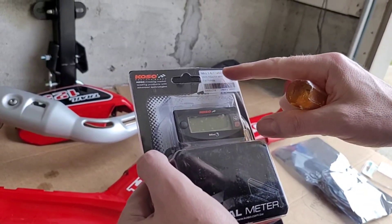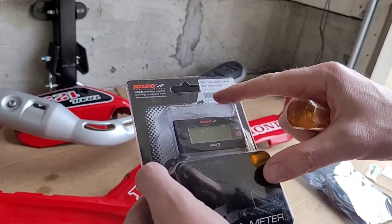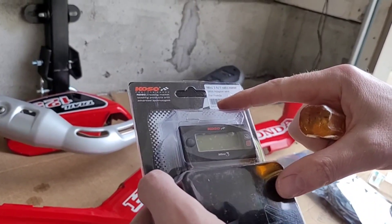This is your Mini 3 air to fuel ratio meter. It is part number BA003214 from COSO.